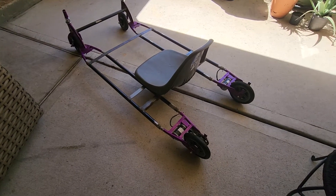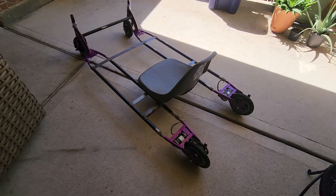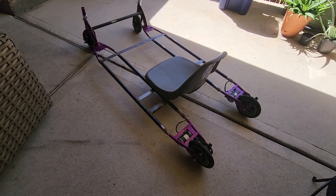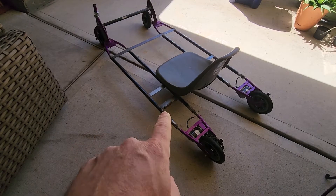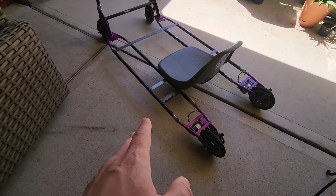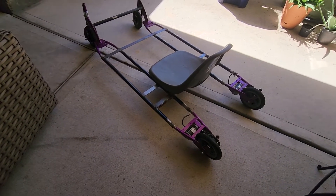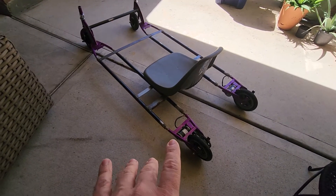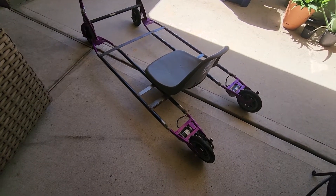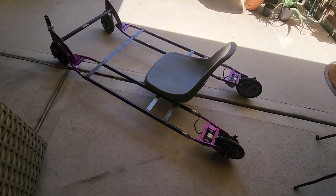Hello, welcome back to Engineering Improvisation. It's been a long time since I put a video out, and definitely a long time since we've had an update about this go-kart we're building. I'm just going to do a quick update - no intros, no editing, one take and done, because I didn't want to leave people hanging too long. It's been so busy lately that filming or getting work done on my projects has been a real challenge.